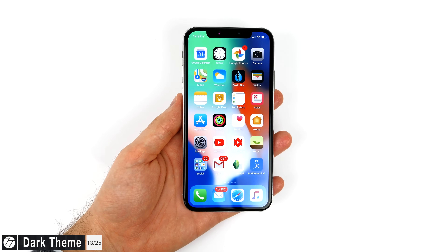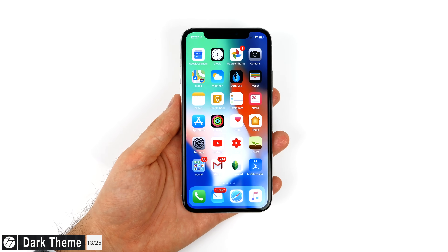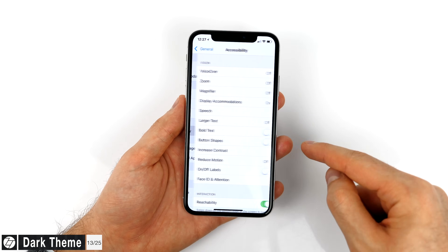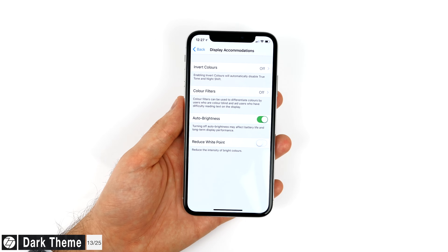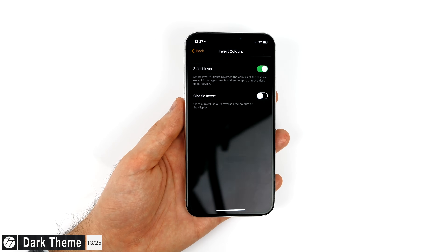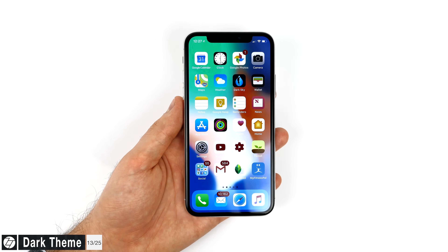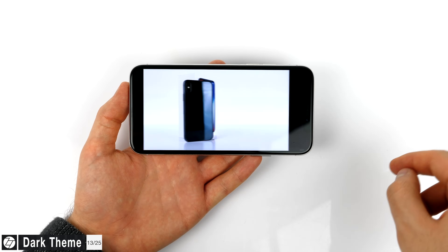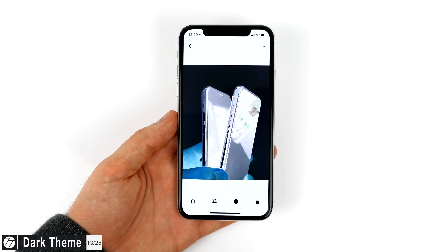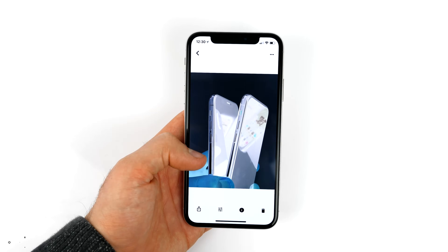Dark mode is here on the iPhone X — kinda. We still don't have a default dark mode, but if you go to Settings, General, Accessibility, Display Accommodations, Invert Colors, you can enable Smart Invert, which turns all the whites black while keeping your home screen, photos, and videos with their original colors. Unfortunately this doesn't work that well in third-party apps such as YouTube since everything gets inverted, but in first-party apps it mostly works.